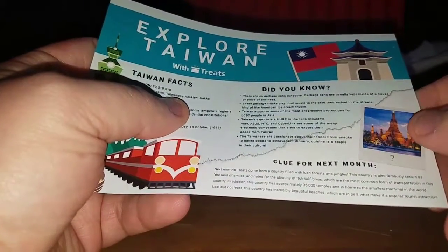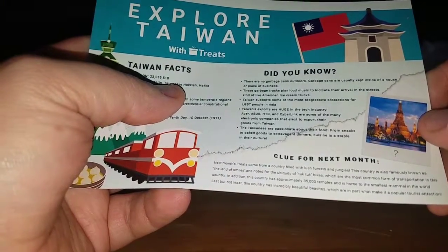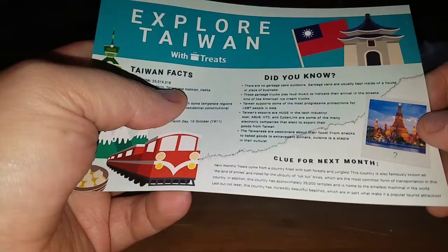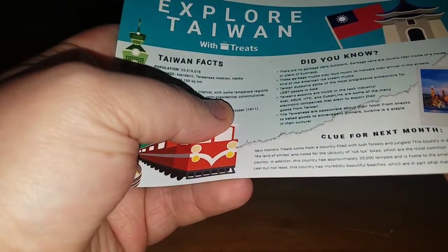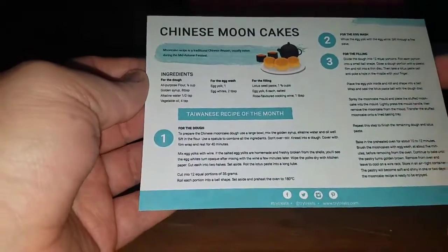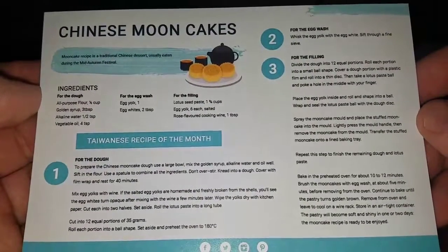The clue says: this country is filled with lush forests and jungles, the country is also famously known as the land of smiles, and noted for tuk-tuk bikes — I have no idea what a tuk-tuk is. There's also a recipe for Chinese moon cakes; you guys can pause and screenshot that if you want.